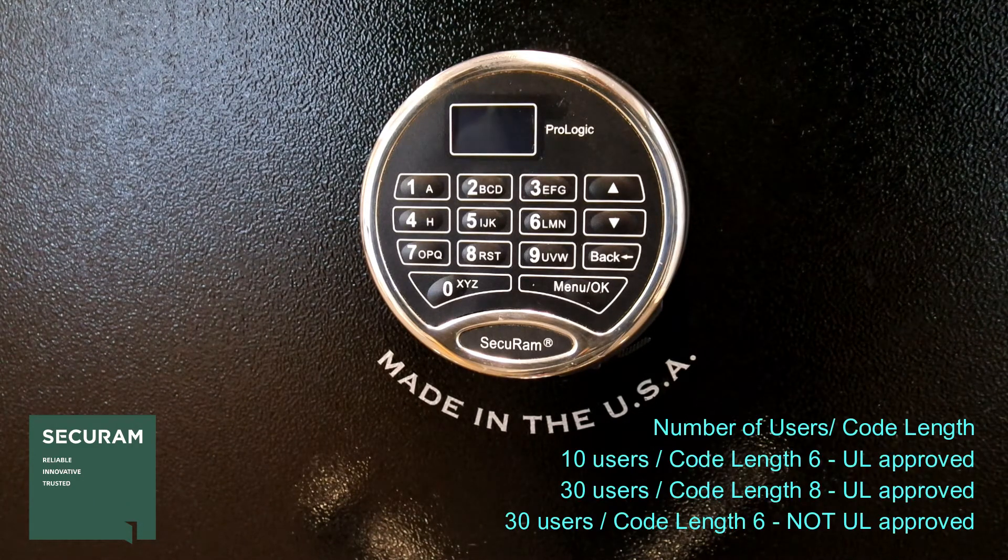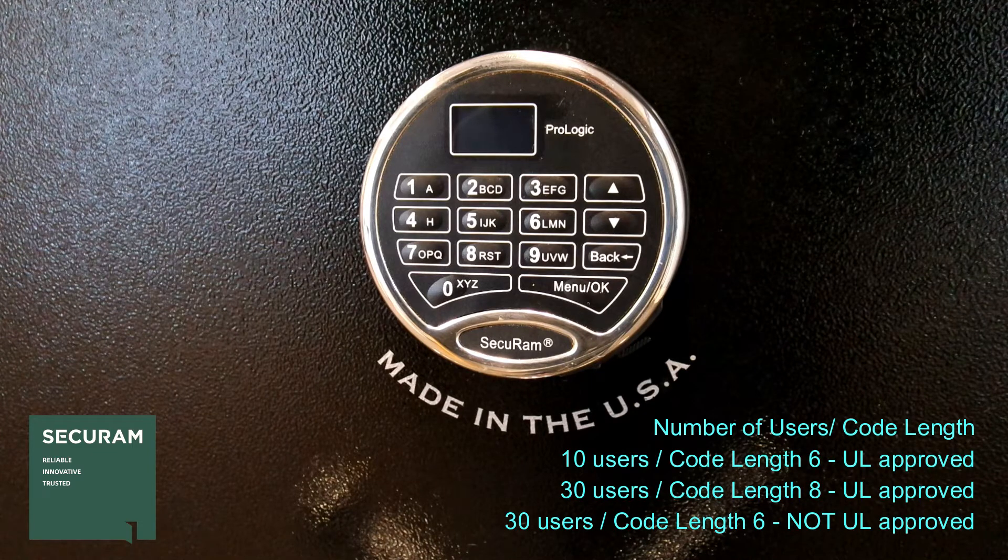With the ProLogic, the first thing you want to do is understand if you want this lock to have 10 users or 30 users. Once you've decided that, you have the option of determining what code length the consumer or customer is going to be using. By default, this lock comes to you with a 6-digit code and only 10 users set up.